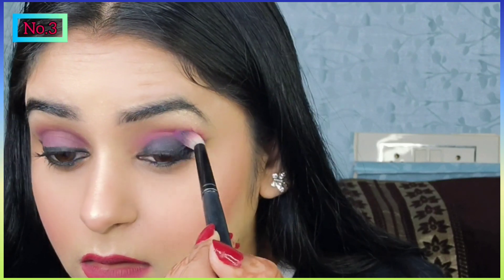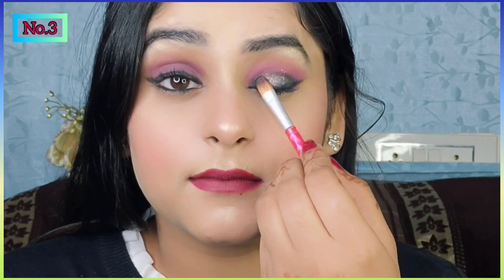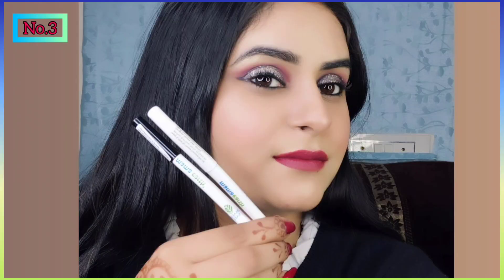So guys, is moody eye look ko complete karne ke liye meinne pink color eyeshadow apne crease area mein apply kar liya hai. And glitter ki help se meinne is eye look ko complete kar liya hai.